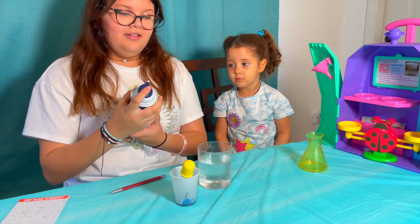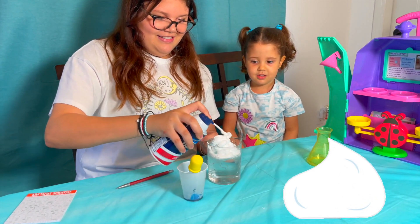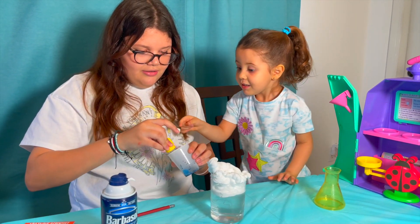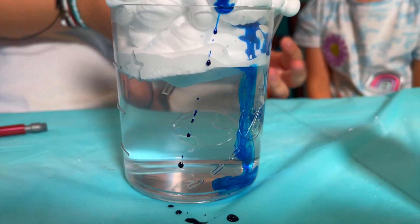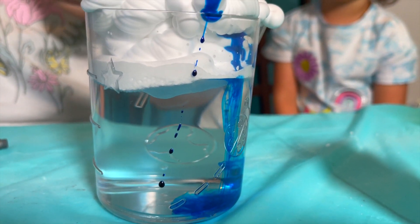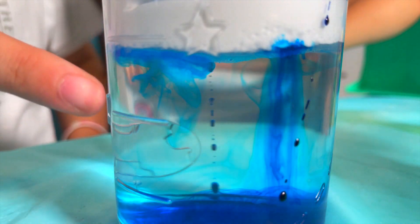So now we're just going to get the beaker with shaving cream. We're going to use the eyedropper and I'm going to pull it up, and Jasmine's going to put five drops. That's five drops. And now we watch the rain fall. Look how cool that looks — whoa, that looks so cool! Look at that. It looks like it's raining.